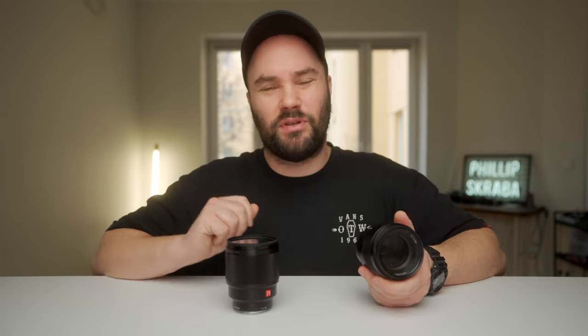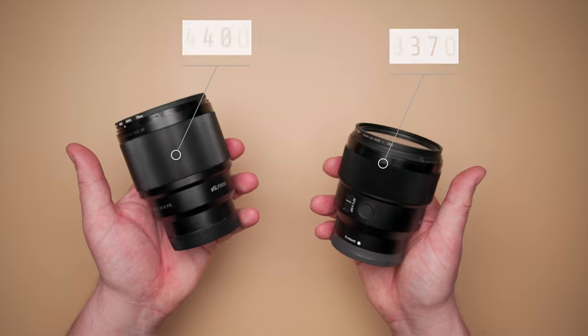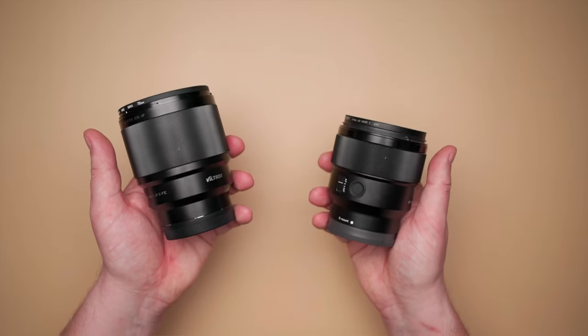The Sony is at $600 and the Viltrox at $400. If I had $600 in my pocket right now I'd go for the Viltrox and save myself $200, which I'd probably spend on some other photography gear. 484 grams versus 371 grams, so there's a little bit more weight on the Viltrox, but it's not something that gets in my way.